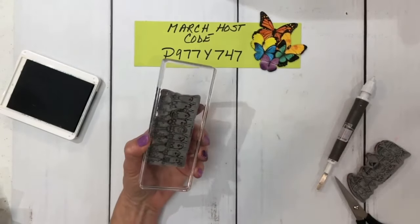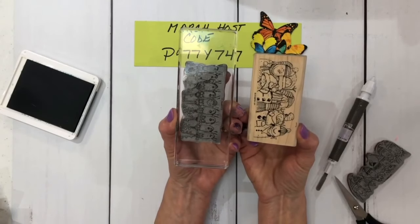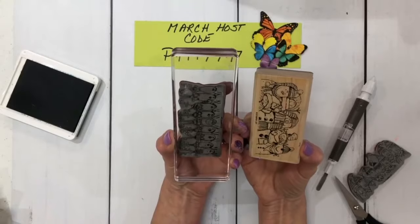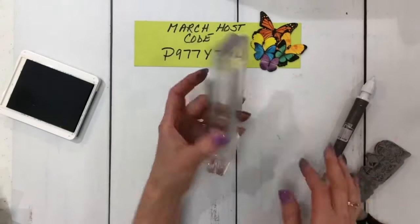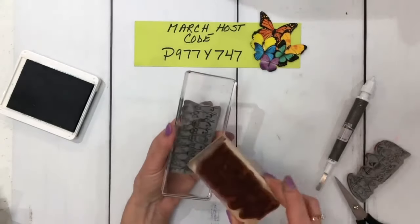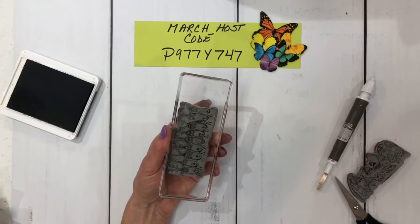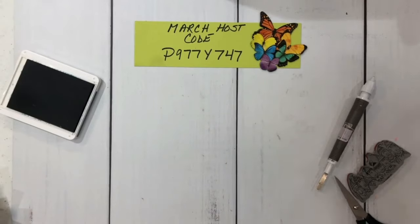That's all there is to making this into this. I hope you like this quick little video. I personally don't mind the wood blocks, but they do take up a lot of storage, so it's easier to make them into cling mounts. I hope you enjoyed this — don't forget to subscribe, and keep on stamping, stampers. Bye!